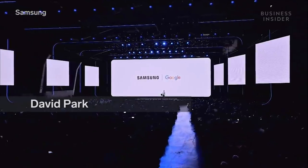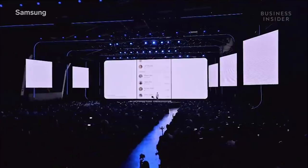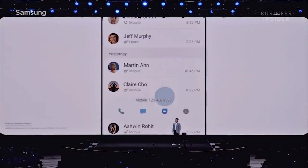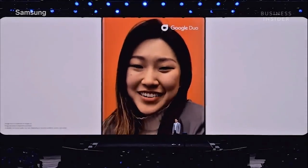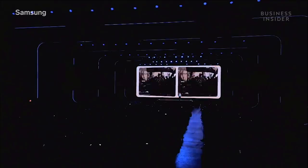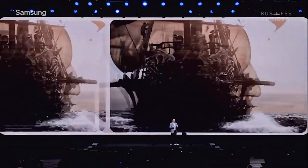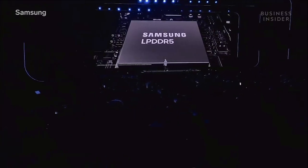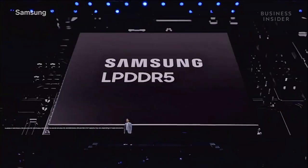With the Galaxy S20, Google Duo will be natively integrated right into your contacts, phone, and messages. We've worked with Google to integrate their software with our hardware, bringing new Duo features to Galaxy smartphones, starting with the S20 and the Galaxy Z Flip. Displays on all three S20 models have a 120Hz refresh rate for incredibly smooth gameplay. The S20 also comes with up to 16GB of RAM.